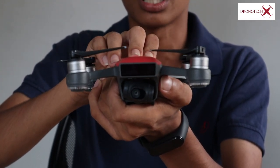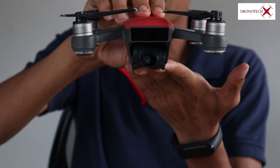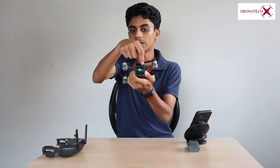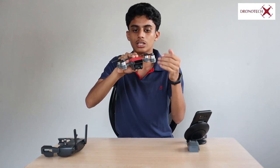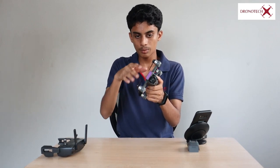The main feature is obstacle avoidance. If you are flying and encounter an obstacle, the drone avoids it. There is also gesture control — you don't need a remote or mobile app. Using AI-based programming, you can control the drone with your palm. You can operate it and trigger functions like taking a photo just by using hand gestures.